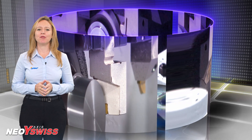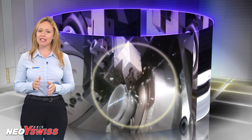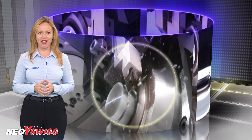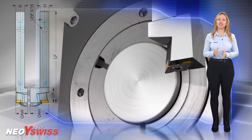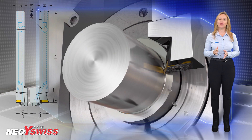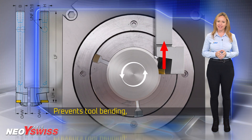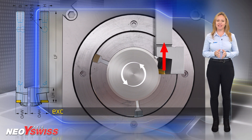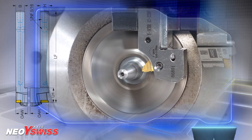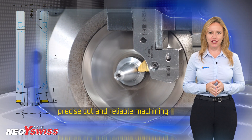Iskar's Y-Axis type tools feature extremely stable cutting due to the pocket position that is perpendicular to the shank. The main cutting forces are applied in the direction of the shank on the longitudinal axis, which prevents tool bending even under high machining conditions, ensures vibration-free cutting and excellent surface quality. The tool stability guarantees precise cut and reliable machining.